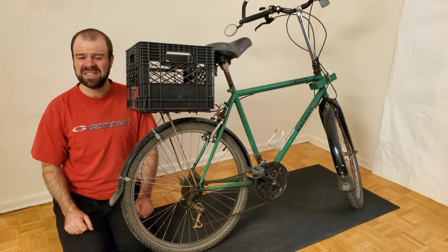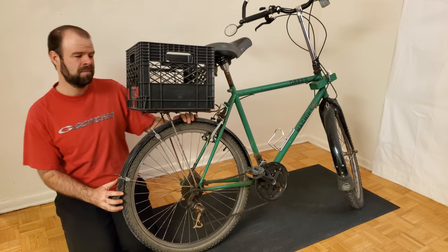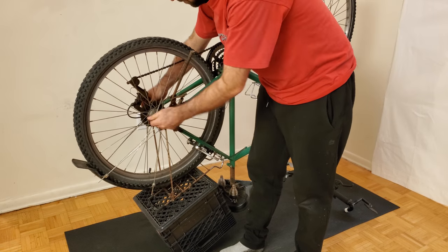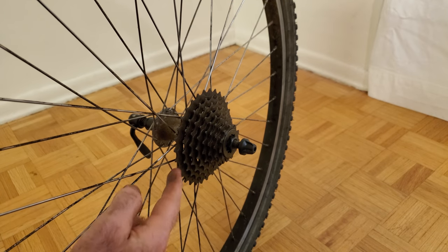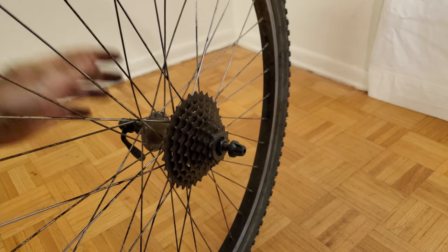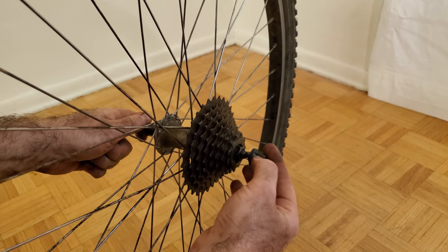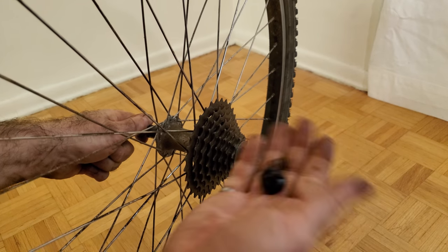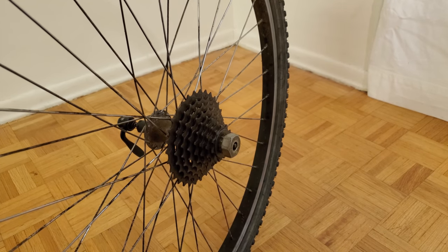Now I'll demonstrate how to remove the cassette from this bike. I'll start by taking off the rear wheel. This wheel is held on by a quick release, and the first step is to take off one end of the quick release because it's in the way of where the lock ring tool needs to go. I put one hand on one end and rotate the other end off, being careful to capture the spring. With the quick release removed, I can insert the lock ring tool into the splines of the lock ring.